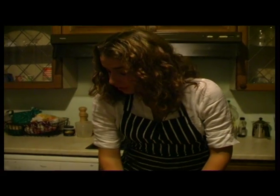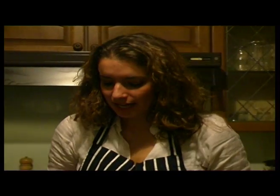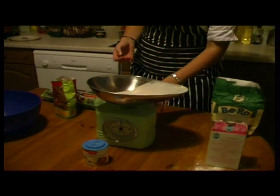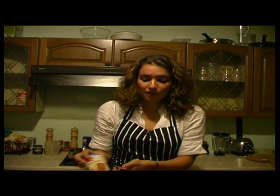Today I'm going to be showing you how to make some delicious raisin scones. First, before we begin, make sure that you have four eggs, medium sized, some plain flour, some sugar and a tiny bit of bicarbonate of soda.